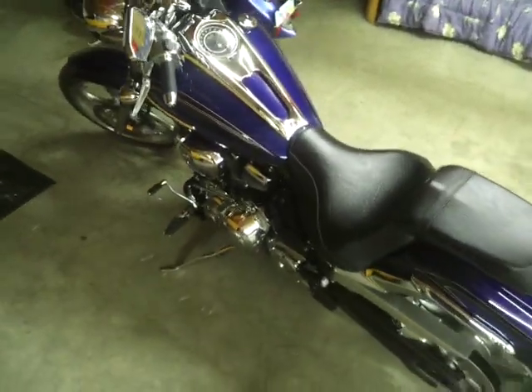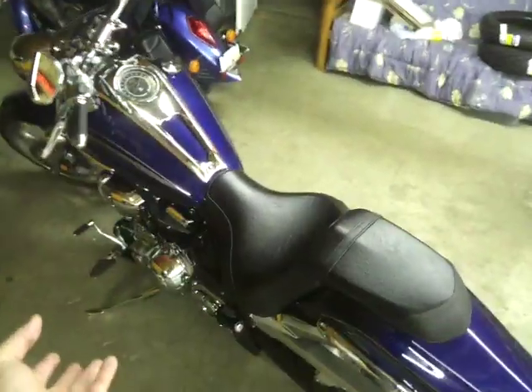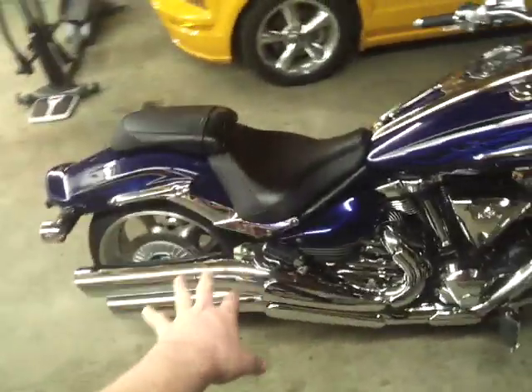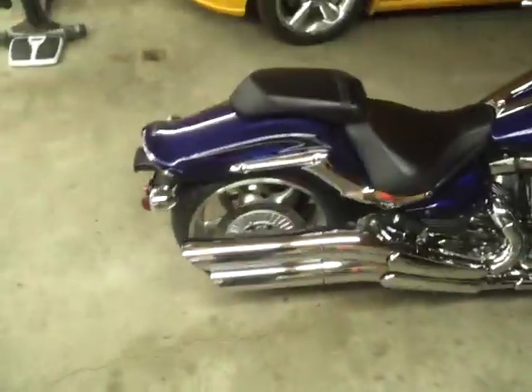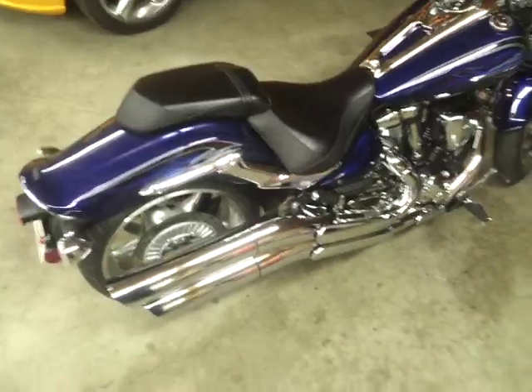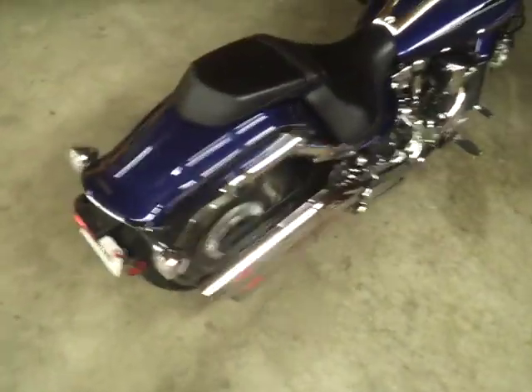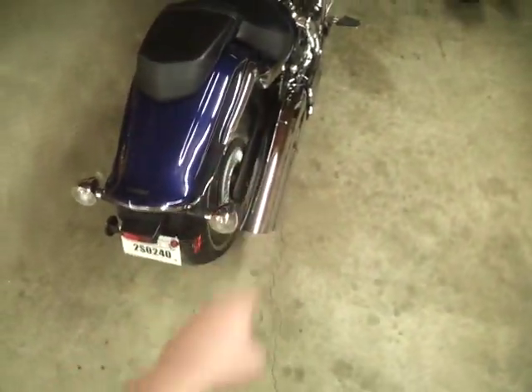It's belt drive, air-cooled. It's got a 1900 — which is actually 1854cc — but 1900 does sound pretty good. It's 113 cubic inches. It's still got the stock exhaust, which is probably going to stay that way. I had a Suzuki Intruder 1400 with Cobra drag pipes and yeah, it was cool for like the first week, but then it just rattled your head to pieces because it was so loud.